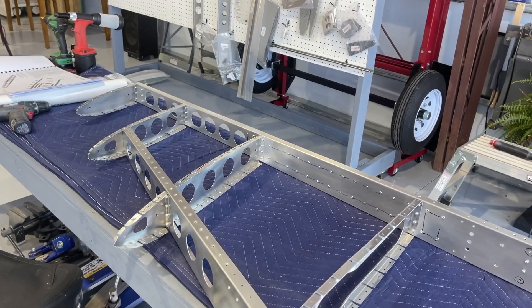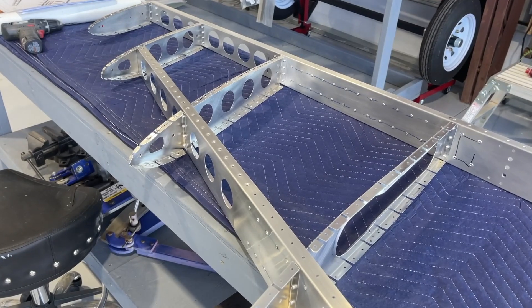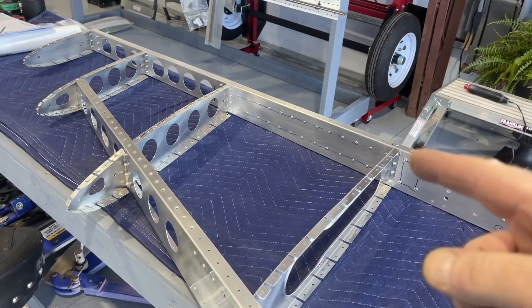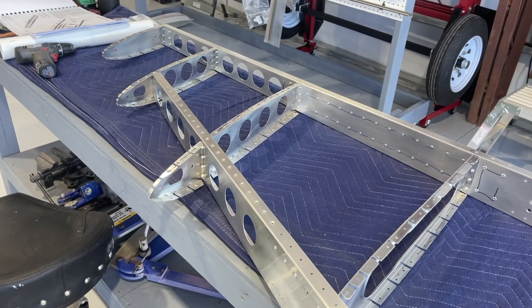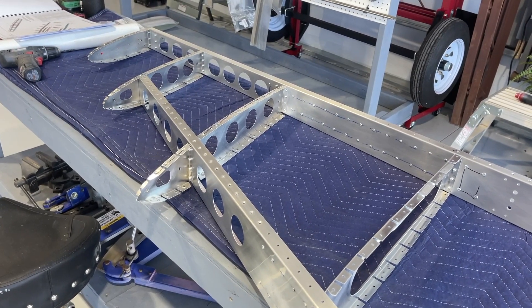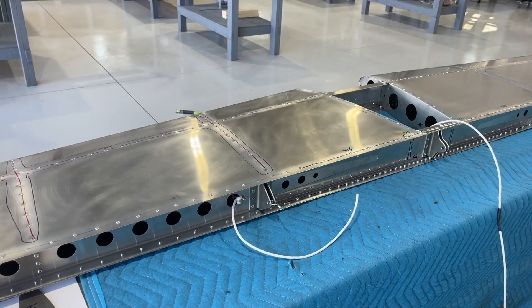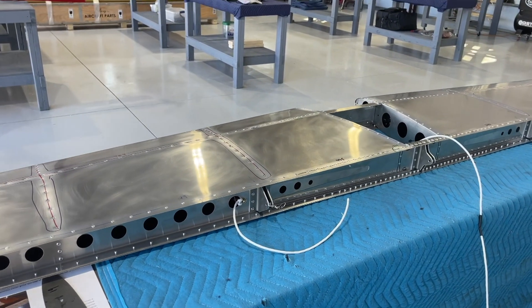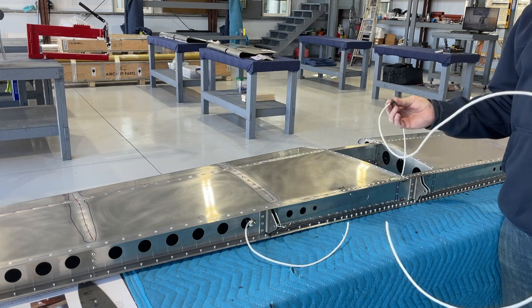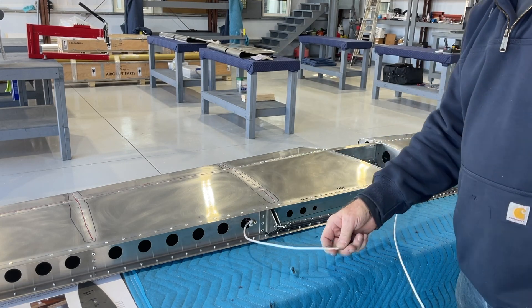A little bit of a hiccup here: I completed the riveting of the vertical stabilizer skeleton — ribs and spars together — and as I was going to run the wire along the spar and through the grommet holes for the beacon at the top of the rudder, I realized I had pulled the wrong wire through the horizontal stabilizer. The wire now in the horizontal stabilizer is the one that's supposed to be used for the vertical stabilizer.